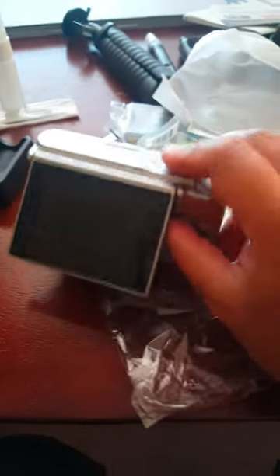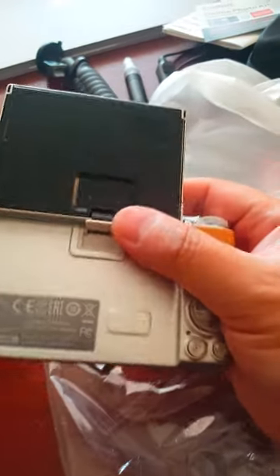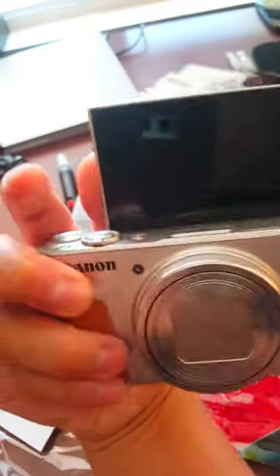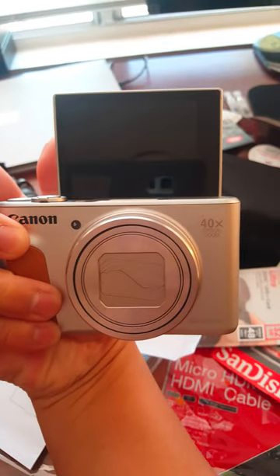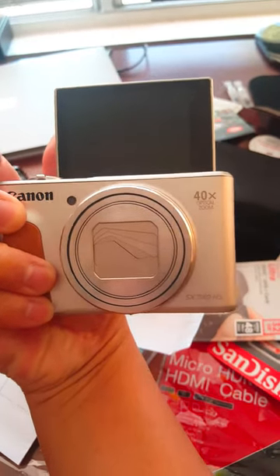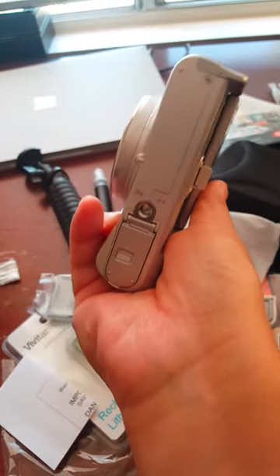So this is what it is. You can tilt the screen all the way up. There's nothing in the back, the screen is in the front, so if you're taking a selfie you can see what you're doing, or if you're taking a vlog or video you can actually see what's happening. Very cool.